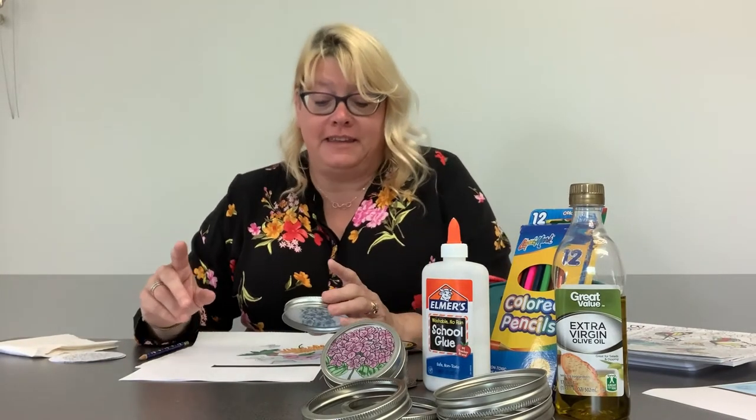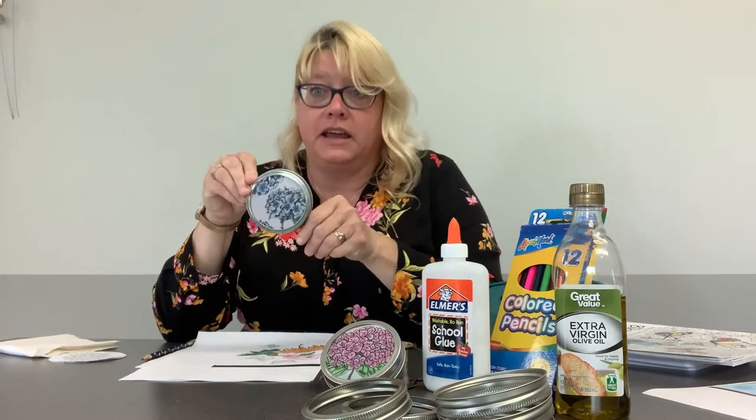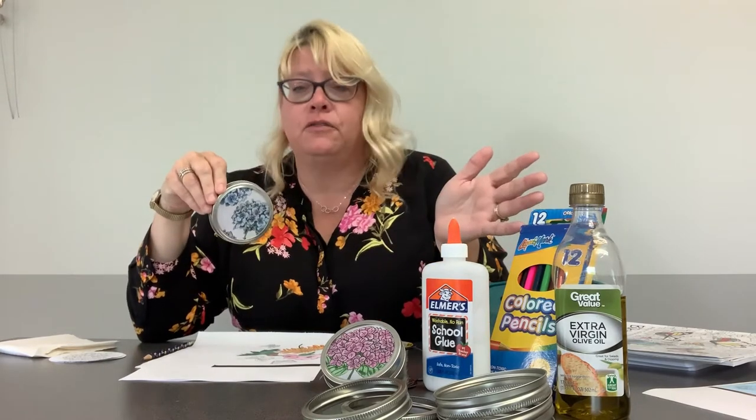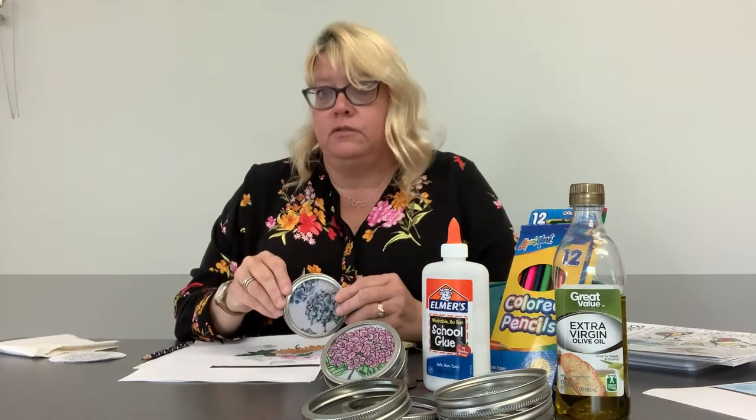Hi, my name is Lisa, I'm from the Coolville Public Library, and today we are going to learn how to make some sun catchers with just some everyday household items.